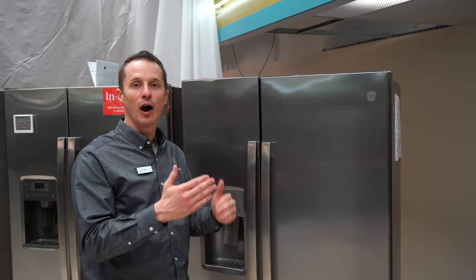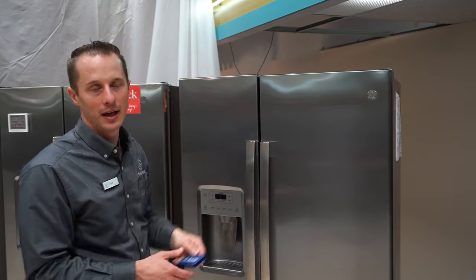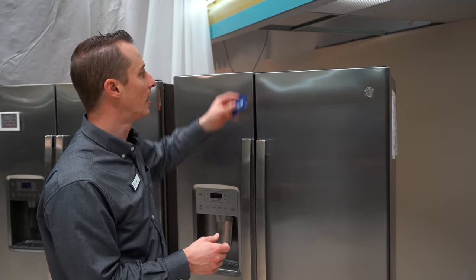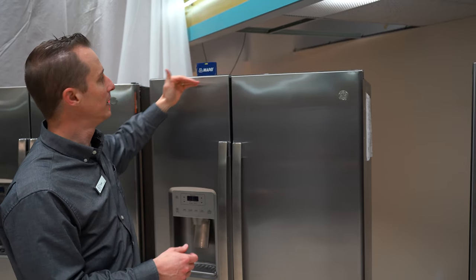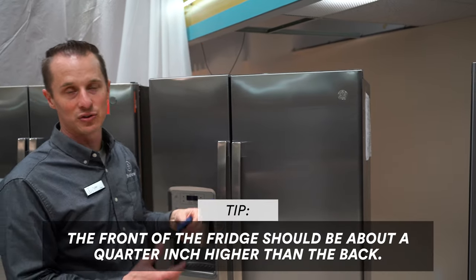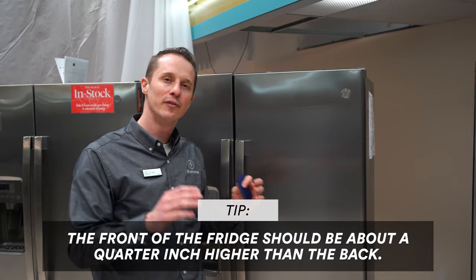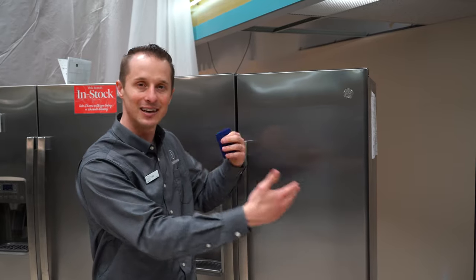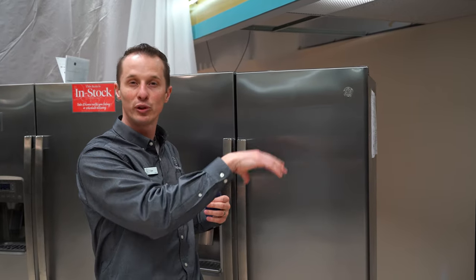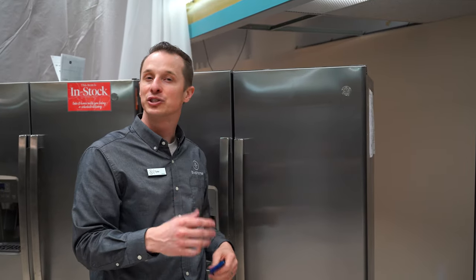To easily see if you're off a little bit, you can grab a level — I have just a simple level right here. This door looks pretty level, however this door is not level. You do it on the side as well, because the front of the fridge should be about a quarter inch higher than the back for the coolant to circulate throughout your fridge correctly. If the coolant is not circulating, if it's leaning to one side and cooling unevenly, it may cause cooling issues.